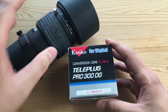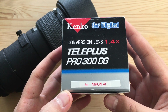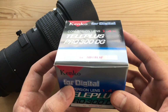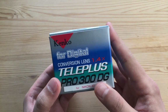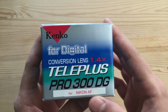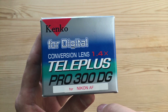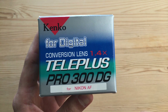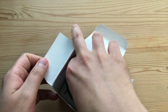The Kenko Teleplus Pro 300 1.4x teleconverter, available for Nikon and Canon systems. Just want to take a minute to appreciate the amazing early 2000s packaging — really takes you back. Look at the side of the box: we have one, two, three, four, five, six different fonts. This gives me confidence it was designed by engineers.